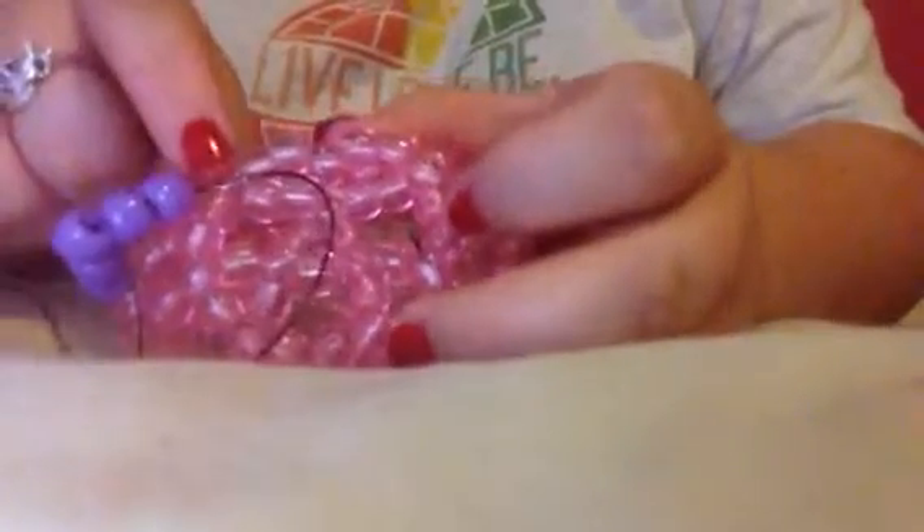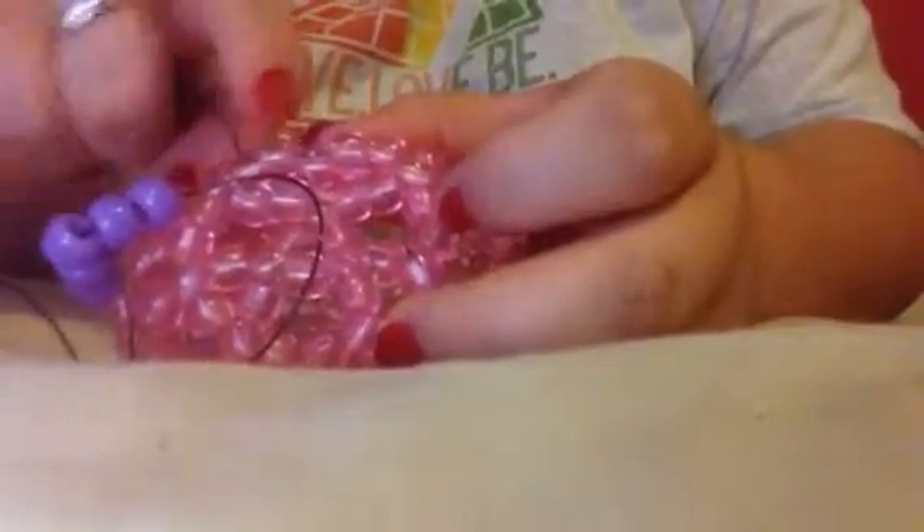Now again, we came out of this bead, so we're going to skip this bead, this bead, this bead, and then go through this bead right here.